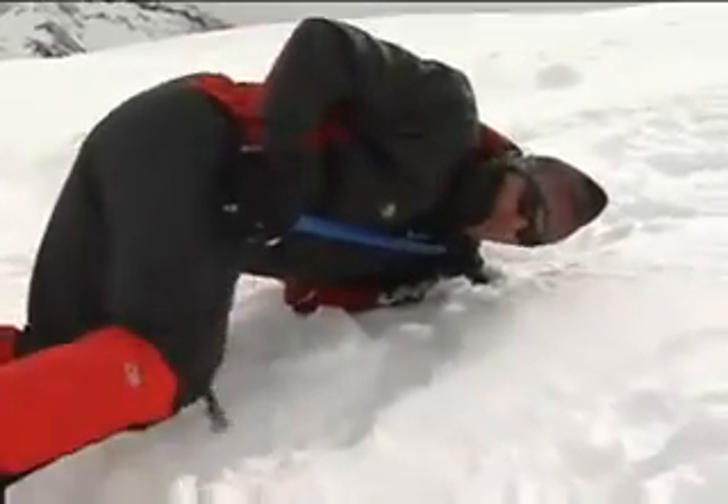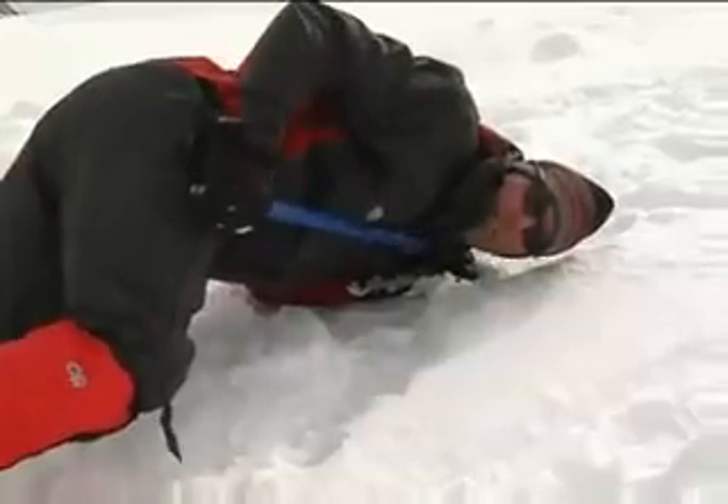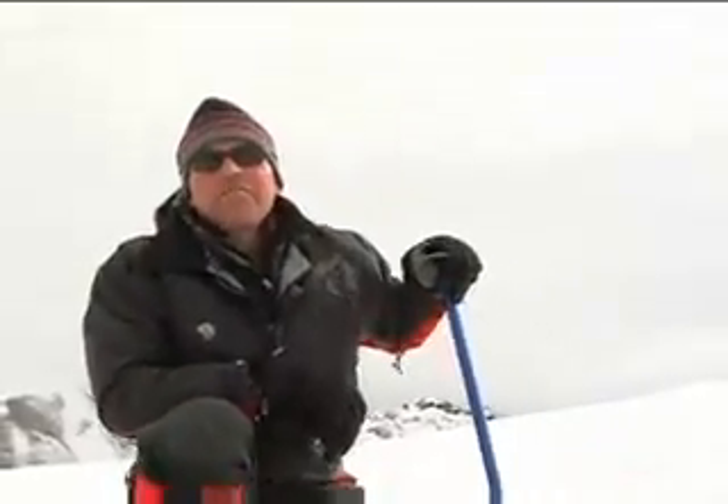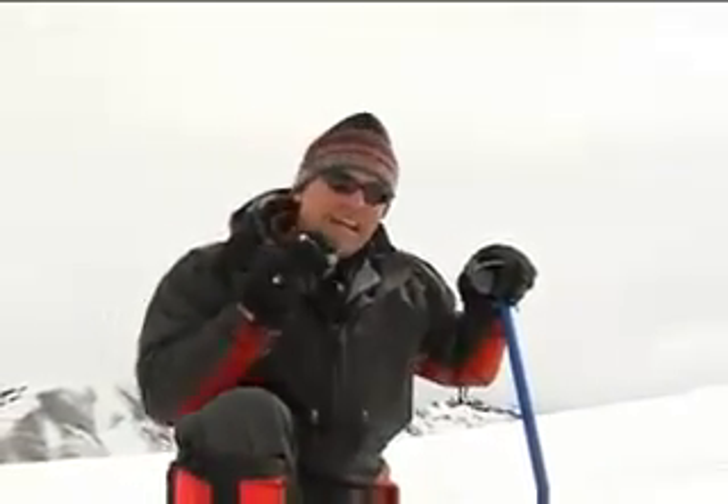Feet dug in firmly, shoulder width apart, and be extremely aggressive when trying to stop yourself from sliding down the mountain. There are a lot of different ways that you can fall, but the most important thing is that you stop.